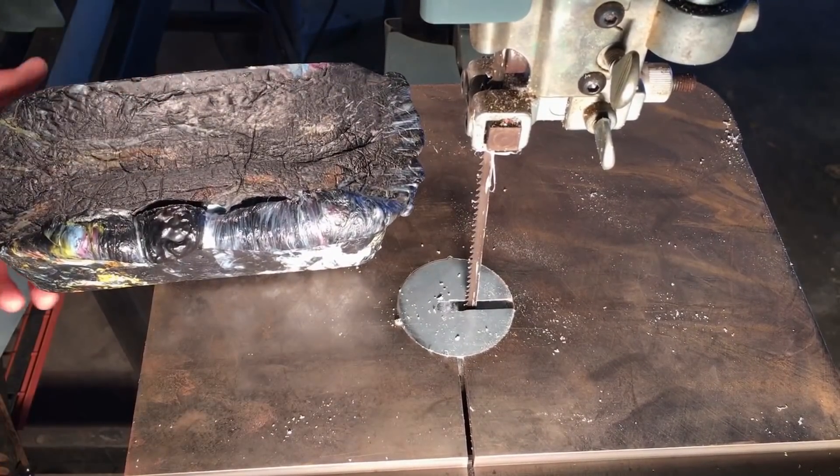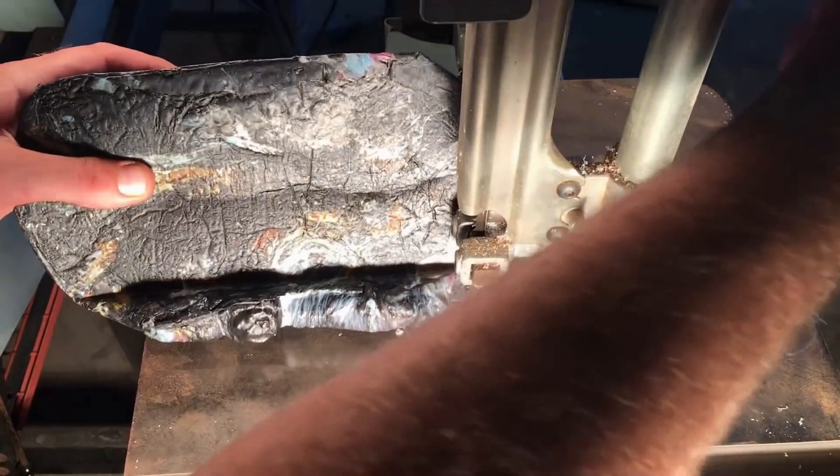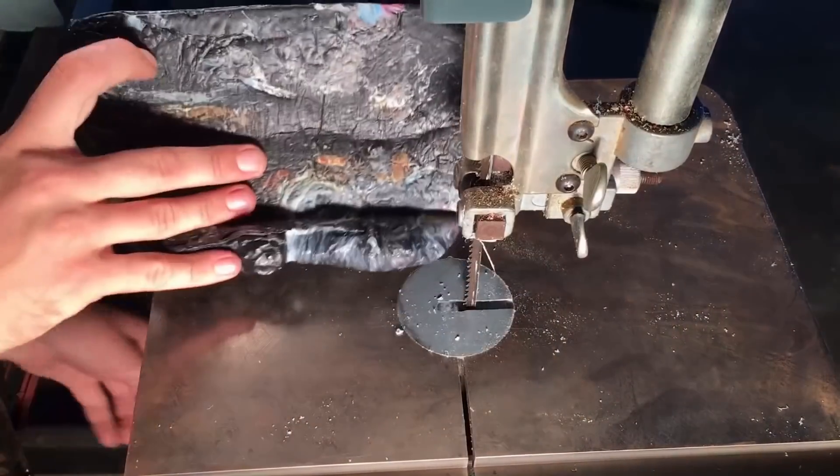I begin by cutting off the excess from the mold on a bandsaw. I use a lot of wood equipment for cutting this plastic and it works really well. Metal cutting equipment works well too.